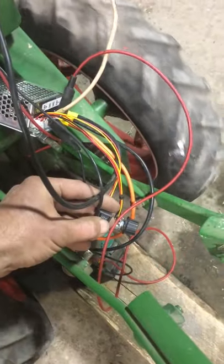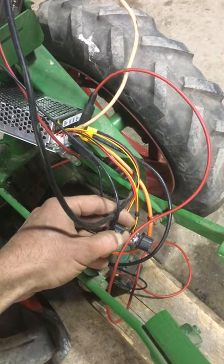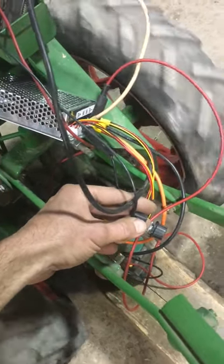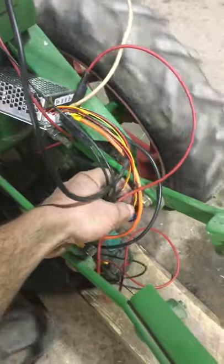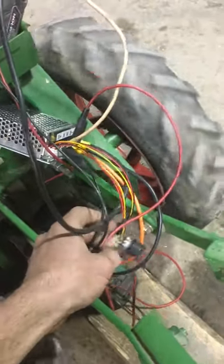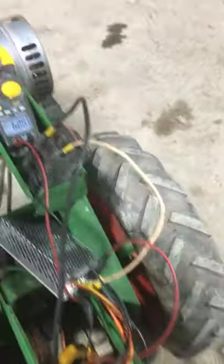If I turn it off, it stops. If I run it backwards, it'll spin up in reverse — although obviously the freewheels don't do a lot in reverse with this machine. And then also down here is the speed controller pot that tells it whether it should go faster or slower.